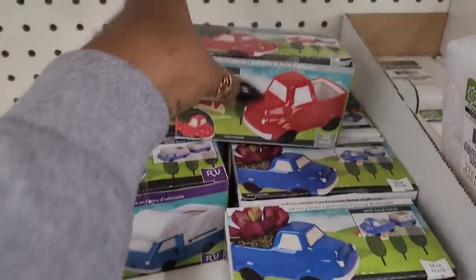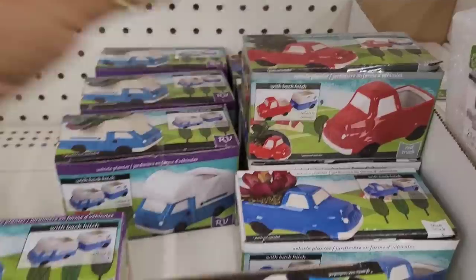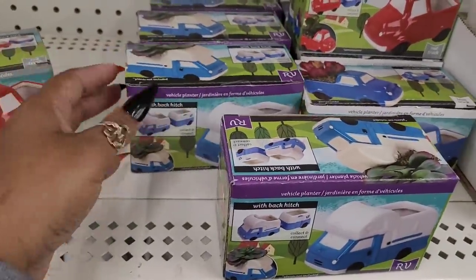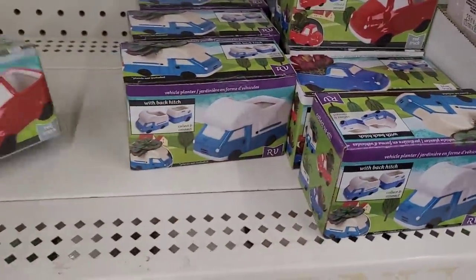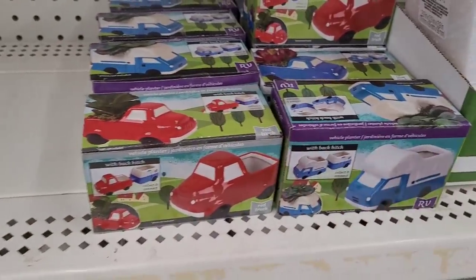They have the little blue truck right here. I don't see the little other little part that it might connect to, but those are cute. I mean, you don't necessarily have to use them as planters - use them for whatever you want to, but those are really cute.